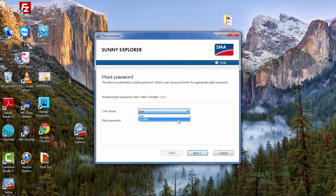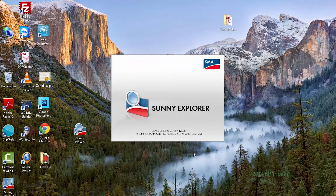It's important that you choose the installer level access — you will not be able to perform the firmware update using user level. I'll enter the password for our plant for installer level access and click Next. Here we have access to our plant with our Sunny Boy TL-US with SPS.